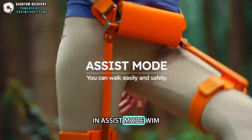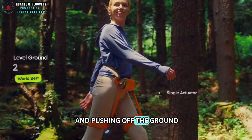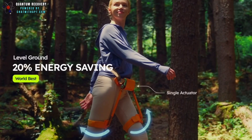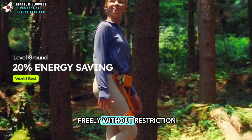In assist mode, WIM makes walking easier by lifting your legs and pushing off the ground, reducing the energy needed by up to 20%. It also improves posture, allowing you to move freely without restriction.